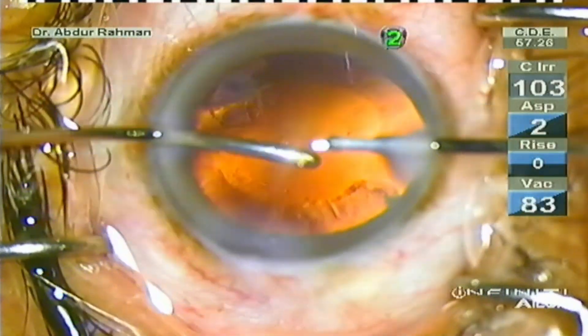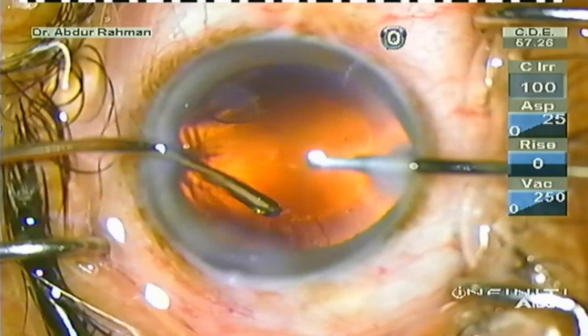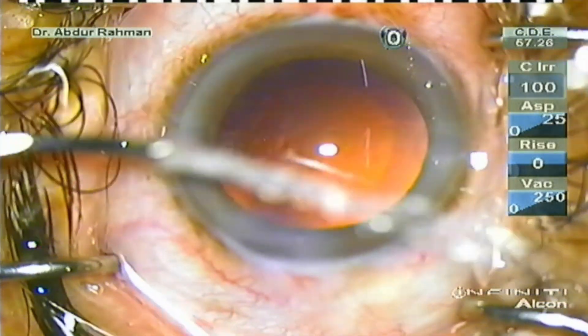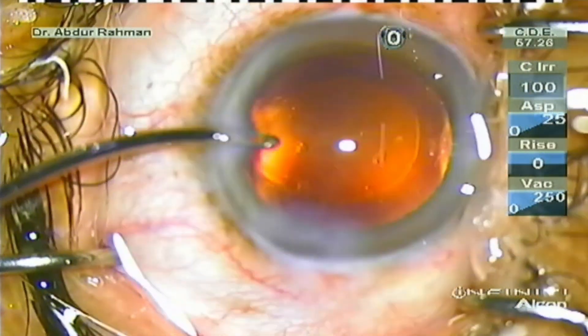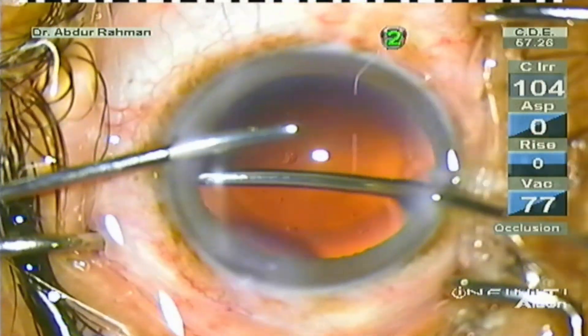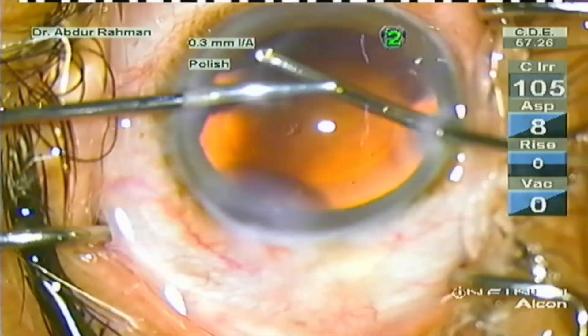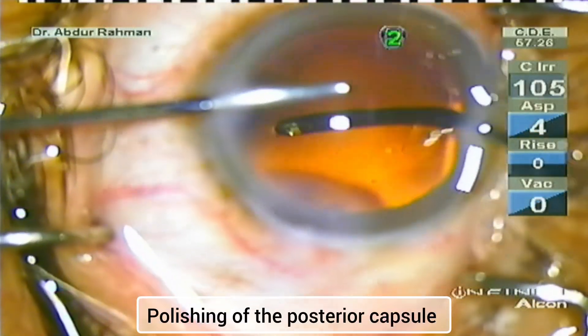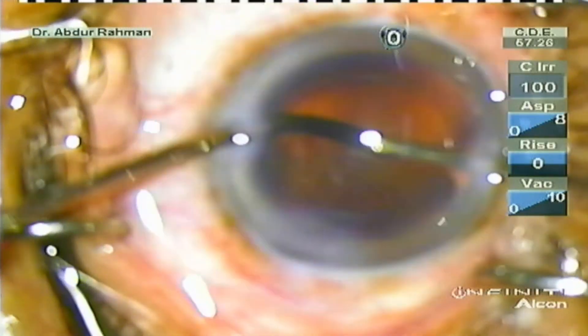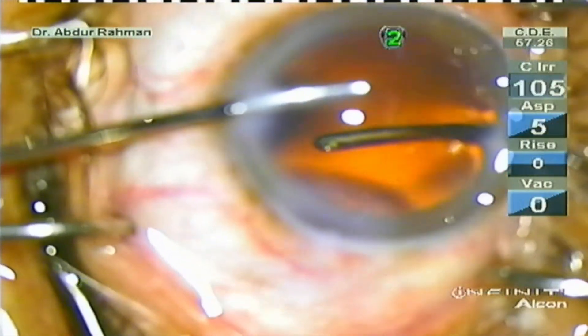Now with the bimanual I/A handpiece you can remove the cortex. With bimanual I/A you can switch hands and remove the sub-incisional cortex easily. Now perform a pseudo capsule polish in polish setting where the vacuum is very low — about 10 — and aspiration is 10.